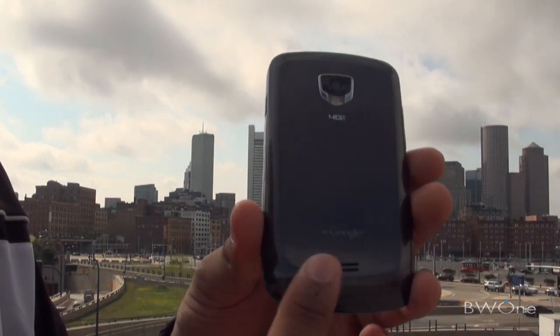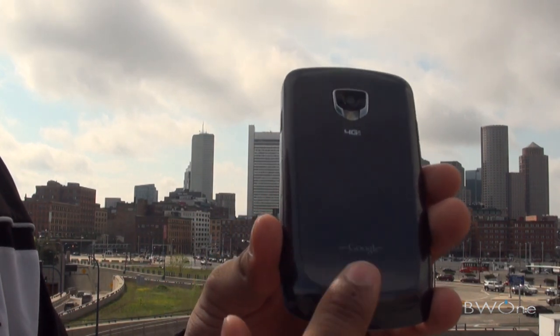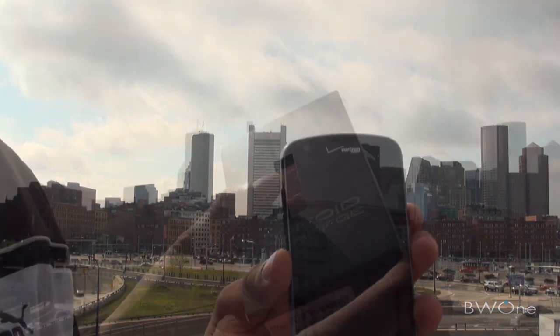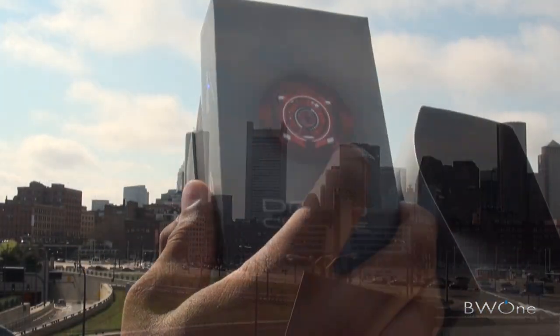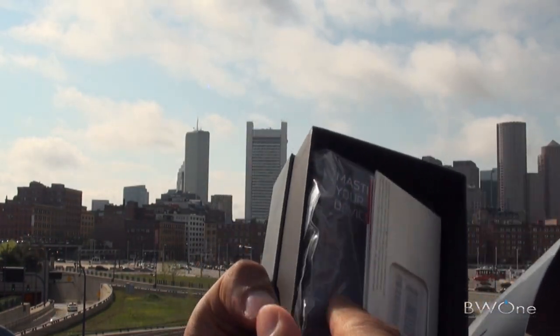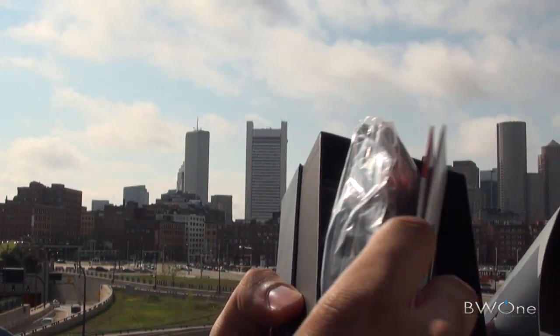Right down here at the bottom, we have this little bump — this is where your speaker is located. That's pretty much it for the hardware tour. We didn't do an unboxing here, but it did come in really good packaging. Really nice presentation from Verizon and Samsung.